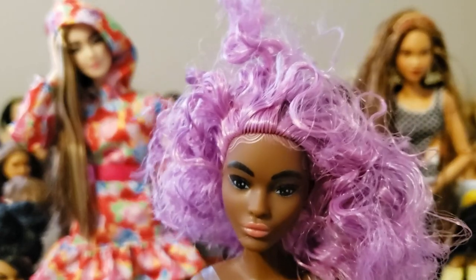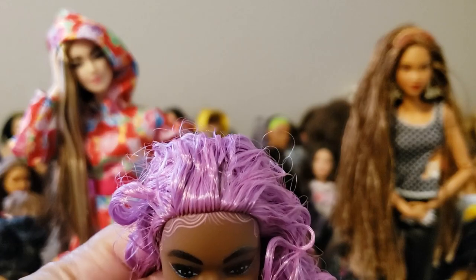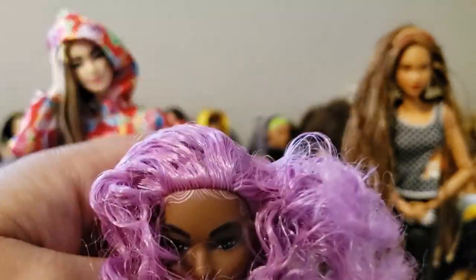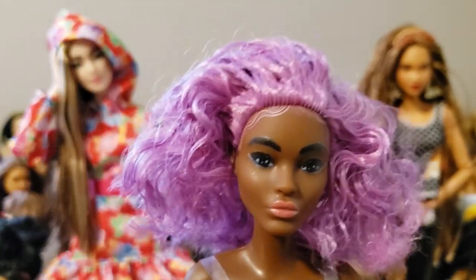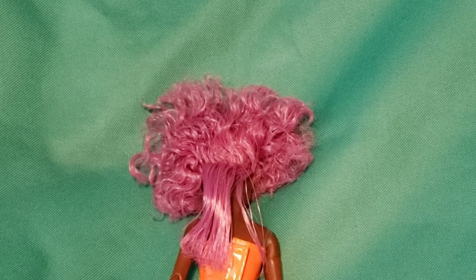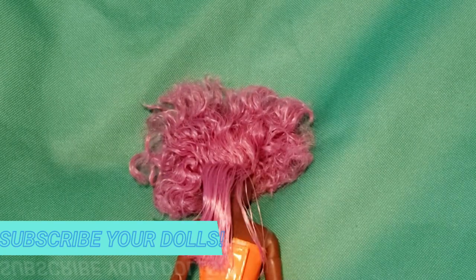If you try to part her hair down the middle in the front you're going to run into problems because she's really lacking hair up there — really unfortunate and disappointing. My favorite style for most of my dolls is to leave the hair down and part it to whatever side it naturally falls, but for her I can't do that because of this big gap. I'm hoping we can do a side part and camouflage it. For some of you that's going to mean re-root time — you'll need to find some purple hair.